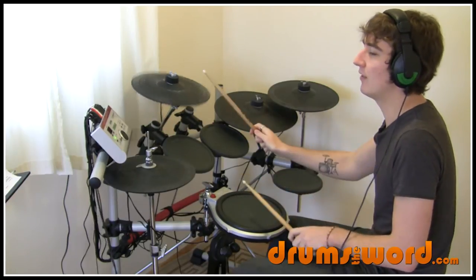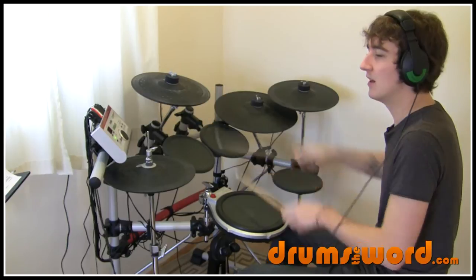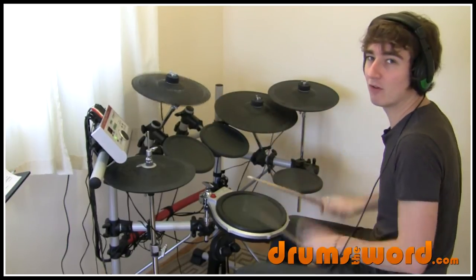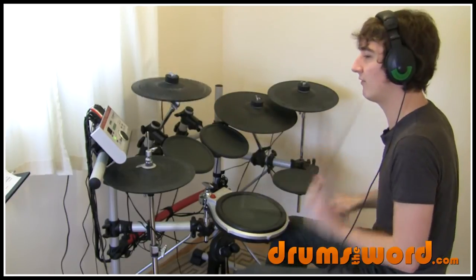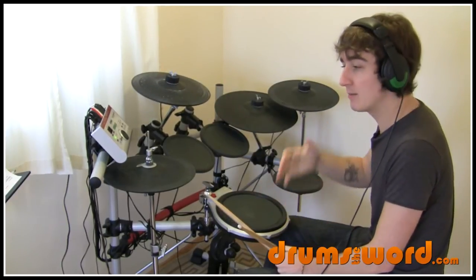And then the bar resolves with a flam on four and a bass drum on the and of four. So we get: one and two and three and four ands. Bar three is the same as bar one.